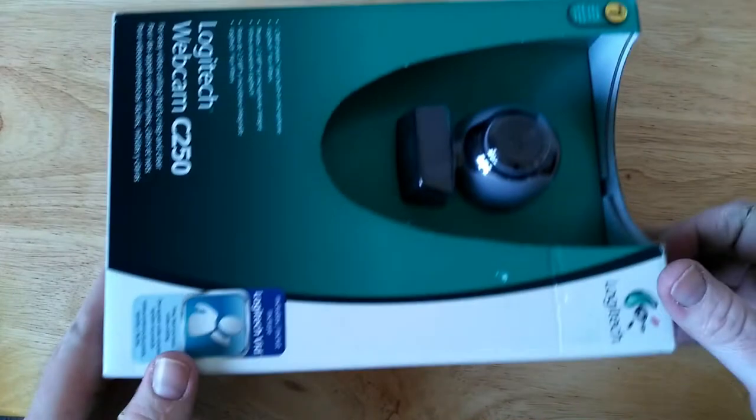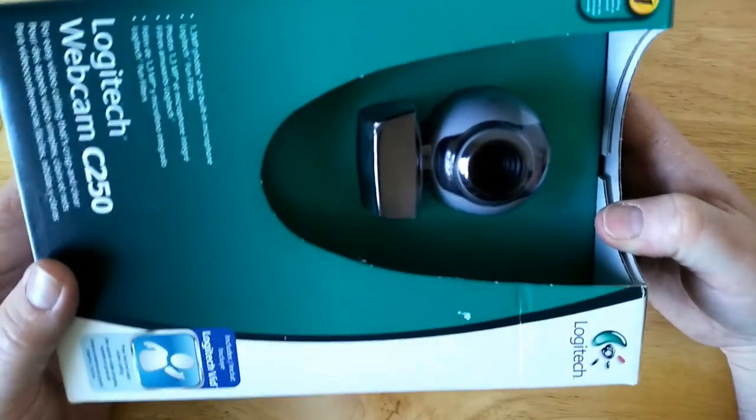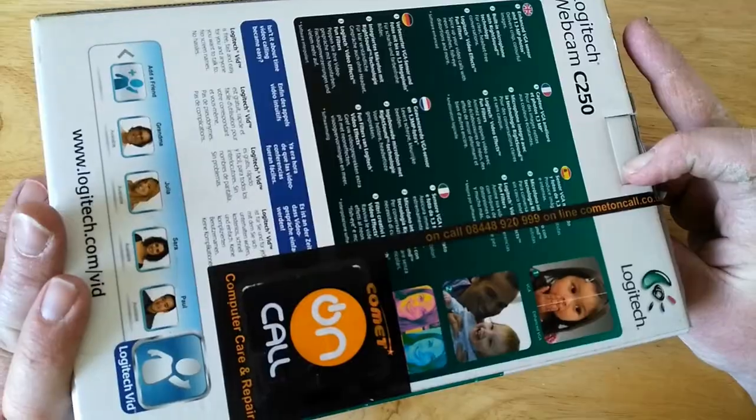Then I've got a webcam. This was only 50p. It's not the latest and greatest — only about one megapixel — but I thought I could use it for some sort of security cam or a project. I'll just stick it in a drawer until I feel like using it.